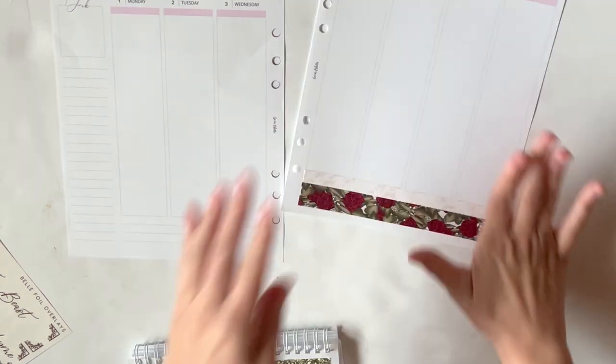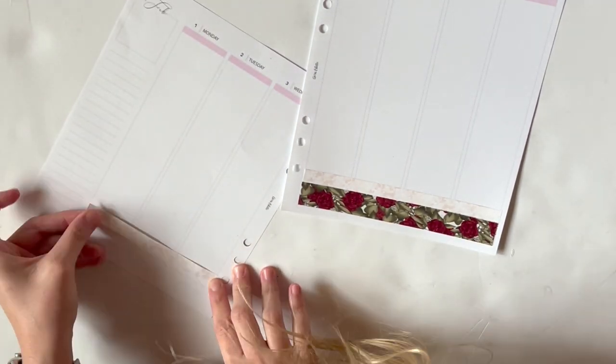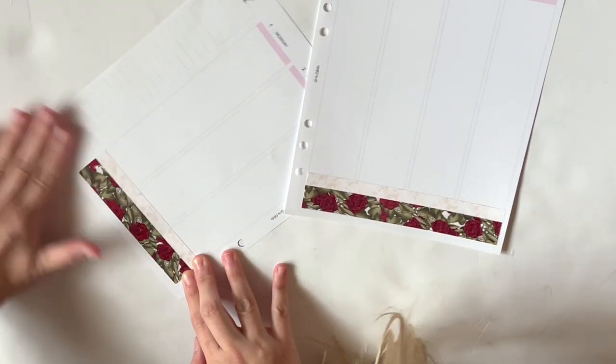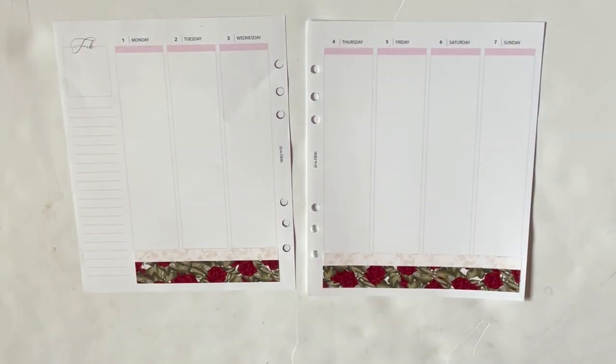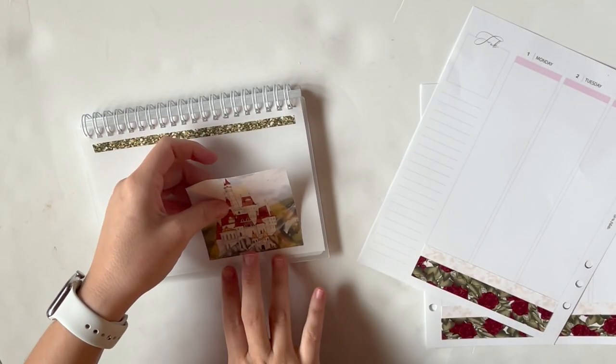I also pulled in some red foil overlays and clear washi tape — I don't even know if it's technically considered washi tape or more of a 15 millimeter washi overlay — because you'll see what I mean when I put it at the top. Those are from Creativity and Ink.